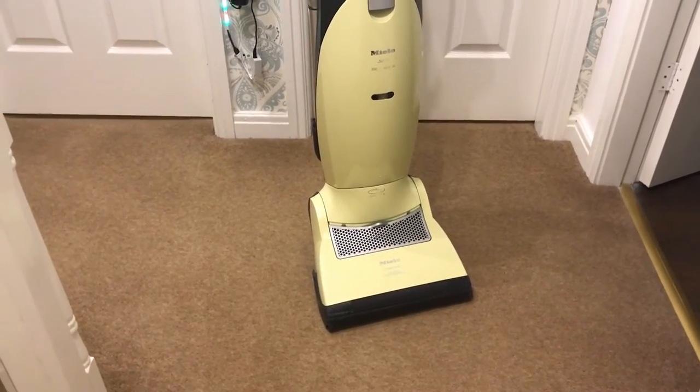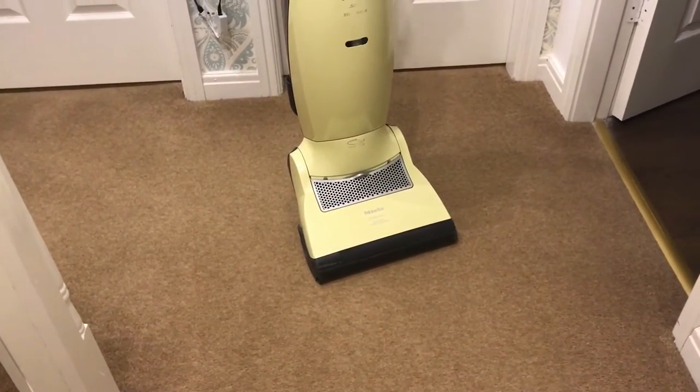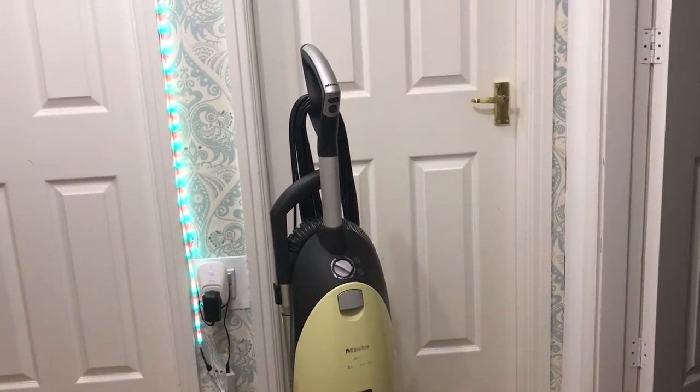Hola amigos, hola amigas, Doreen here from Hooverlux with another little mini video. This is another vacuum cleaner that's going on eBay — it's my Miele S7. And I have to say, I do like this vacuum cleaner very much.